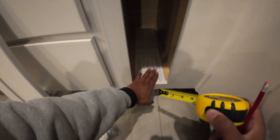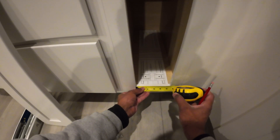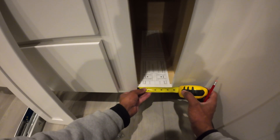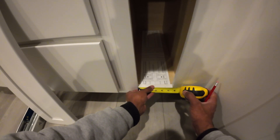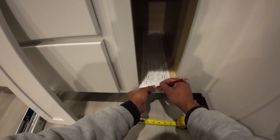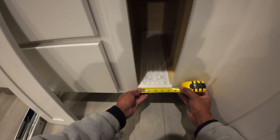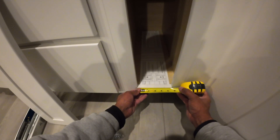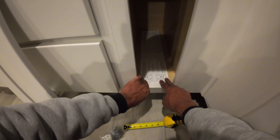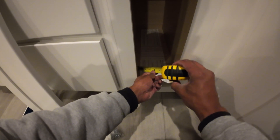I've got my template cut. I'm going to measure the opening and get this dead center — right at about 275, which is right here. We'll double check that, make sure it's right dead on center. That looks good.